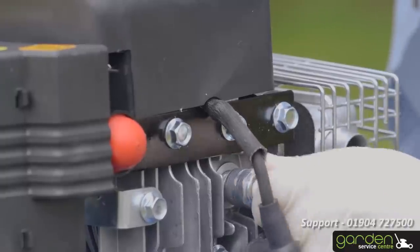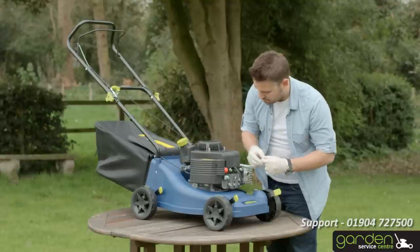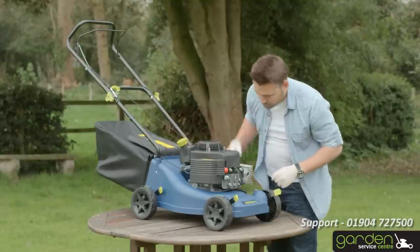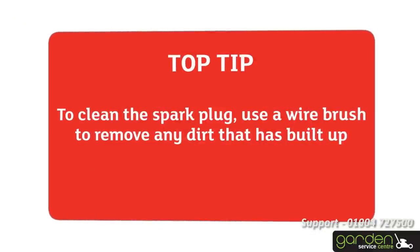Once you've removed the spark plug, have a good look at it to determine if it needs cleaning. Refer to your mower's maintenance manual if you're unsure. To clean the spark plug, use a wire brush to remove any dirt that has built up.